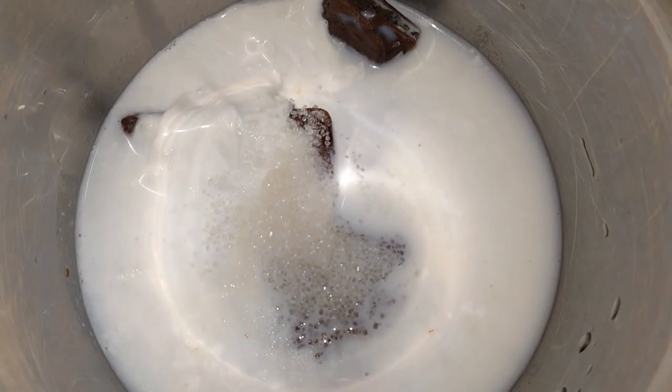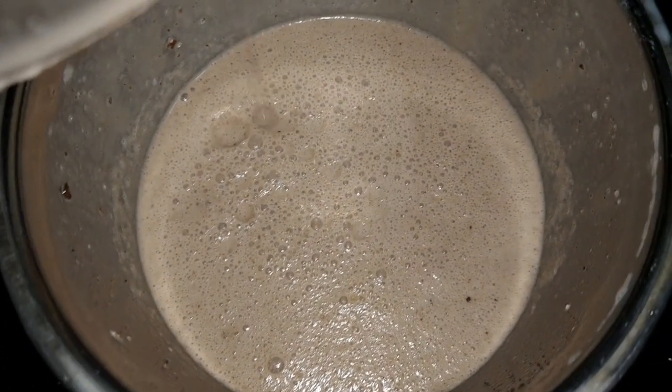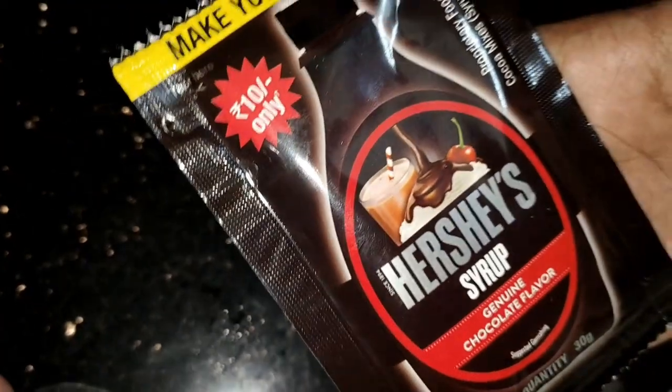I am going to add it in the same way. We are ready to shake the shake. We are ready for a glass. I am going to open it in a glass with a round of glass.